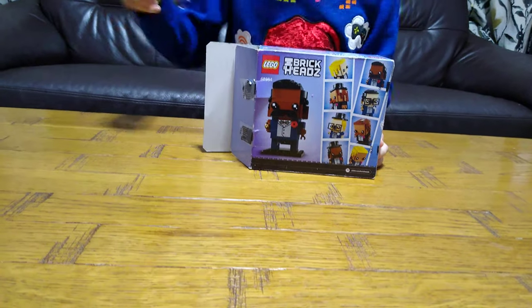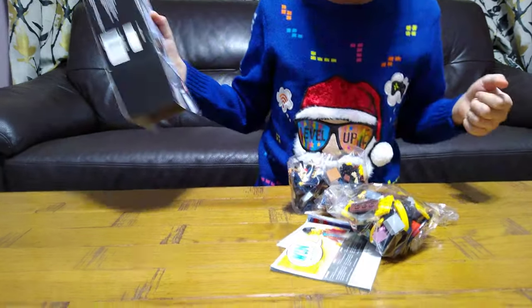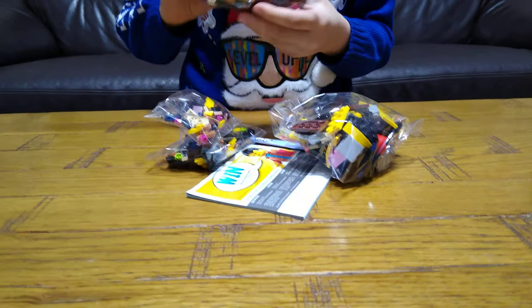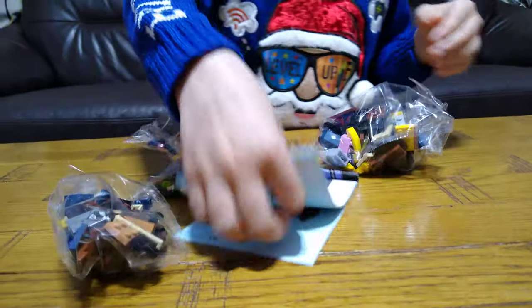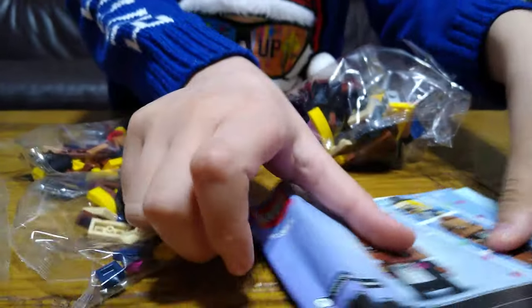Oops. So many great pieces. Oh my gosh. At least it's not bent in half.